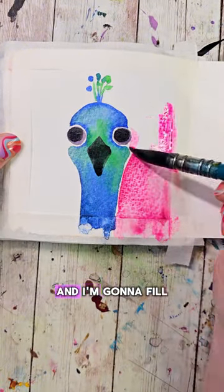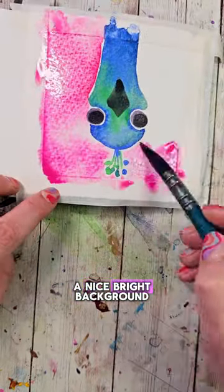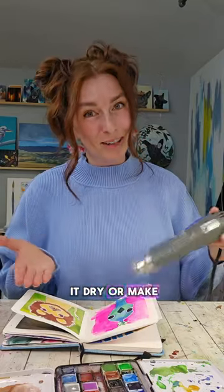Wash your brush and fill it with some pink, and make a nice bright background. Once you have your background, let it dry.